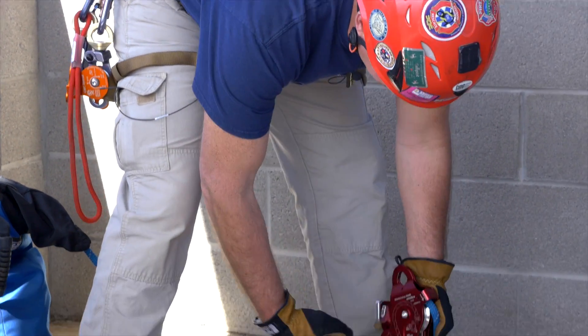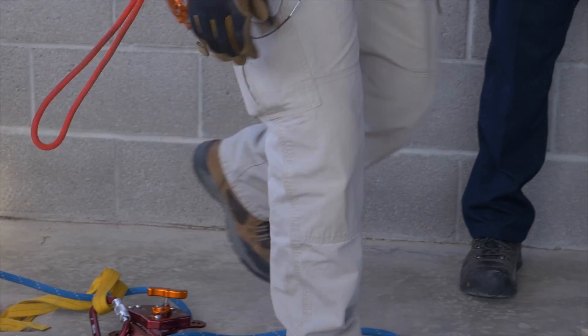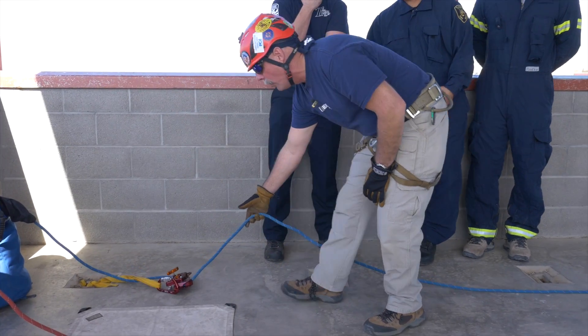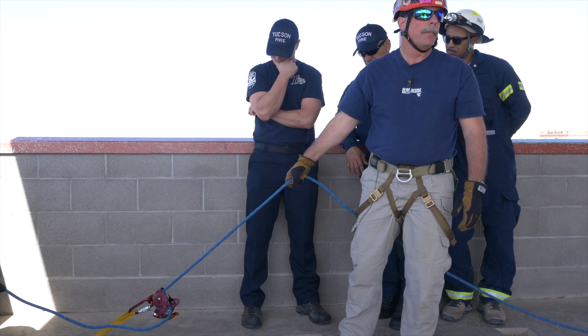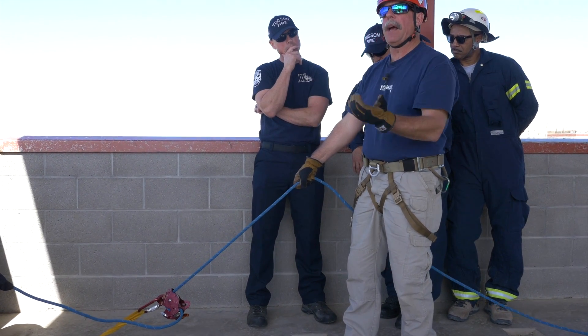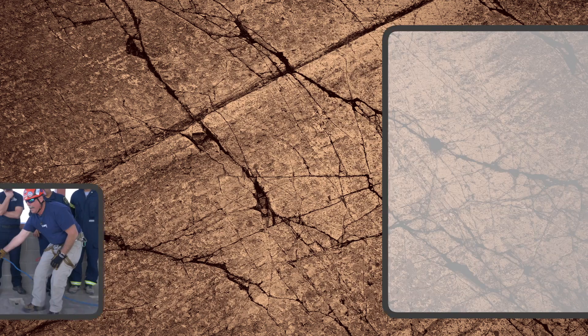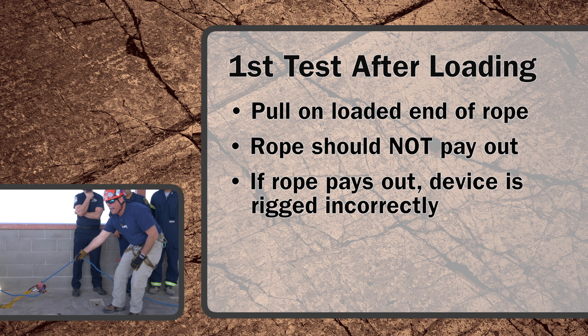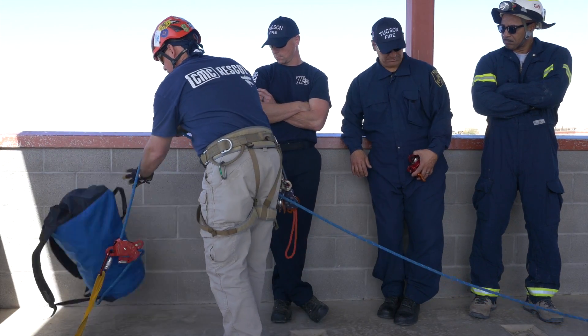I'm going to connect it into my anchor. Now the first test I want to do is once I connect it to my anchor, I want to grab a hold of the rope and pull on it and nothing should happen. If rope peels through it, you rigged it backwards. You want to yank on it, make sure that nothing happens. So nothing happens — we know we're ready to go.